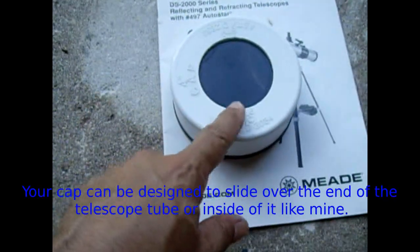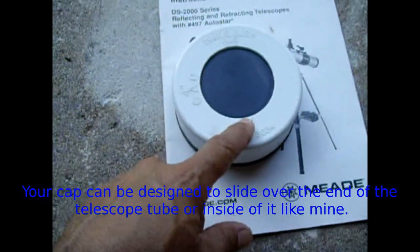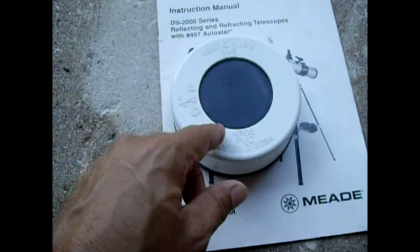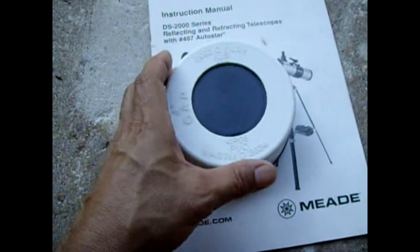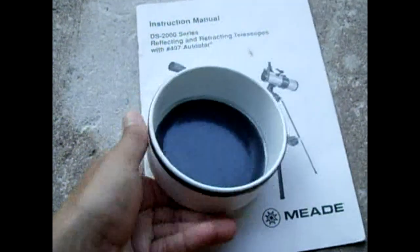For the purpose of viewing the Sun, because it's so bright, it doesn't make a difference if you're blocking a little bit of the lens. There's still plenty of light entering once you have the hole cut.